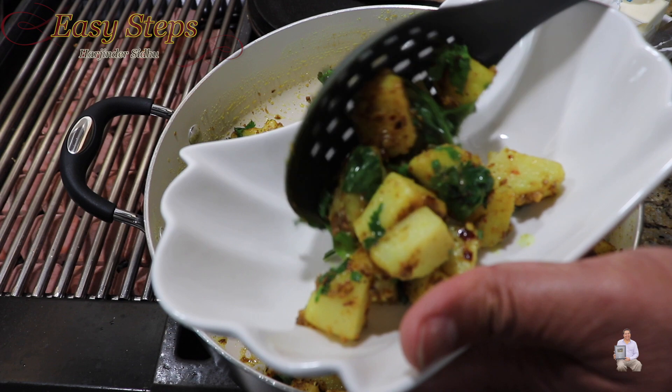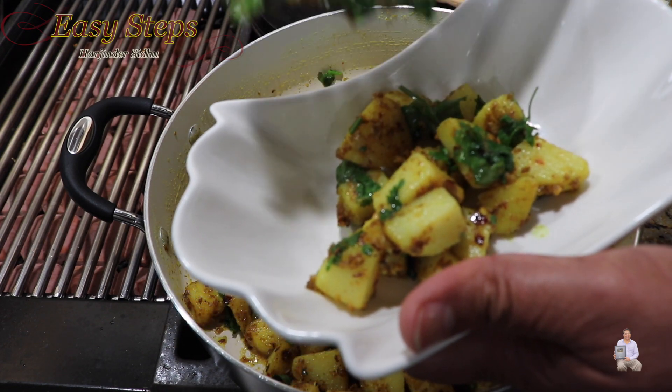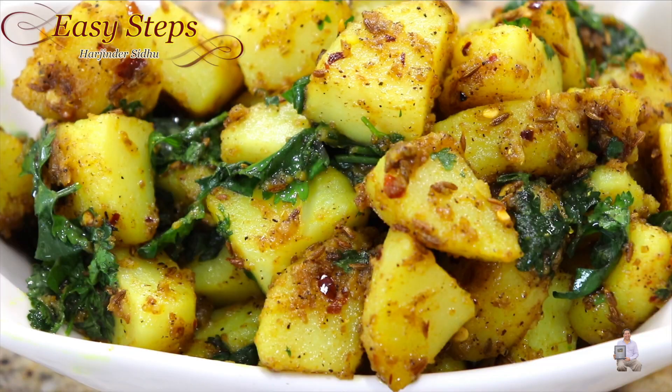Our delicious jeera aloo is all ready! This quick, easy, simple, and delicious jeera aloo recipe is done. Please try it and comment below how it turned out for you. And as always, like, share, and subscribe to Easy Steps Cooking. Thank you and have a good day — bye bye!